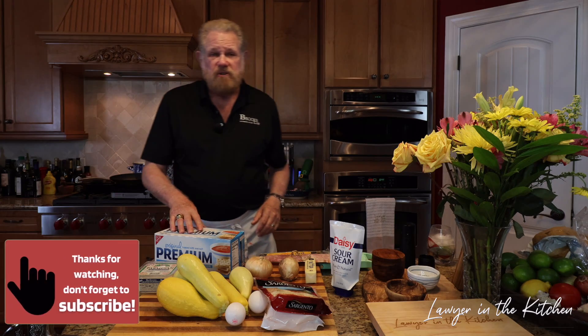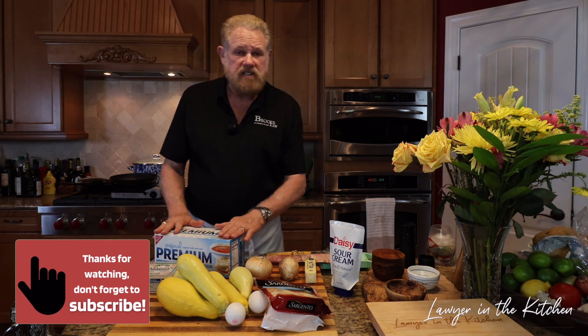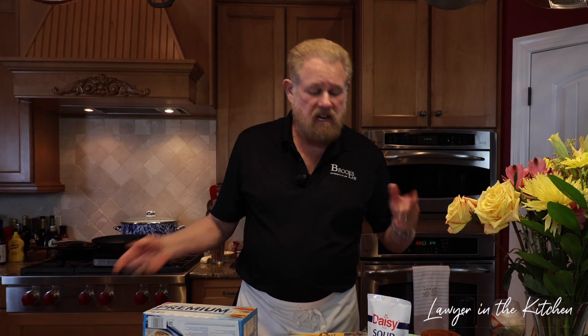Now because we're using saltine crackers we're probably not going to put very much salt in this because they're going to be pretty salty. They are still called saltine crackers. Some people make them out of Ritz crackers — that's fine. You can make them out of panko, you can make them out of anything you want. Some people add more spices. I am going to put a little bit of garlic powder in here — I don't have that listed but that's going to be in there also.